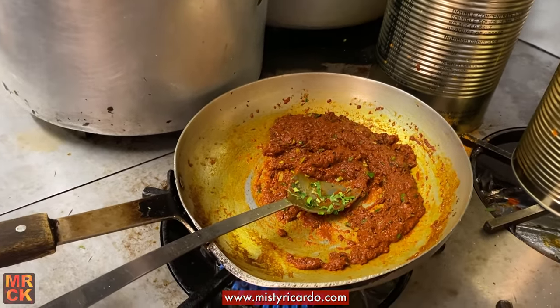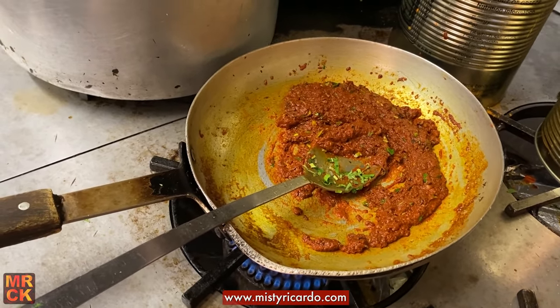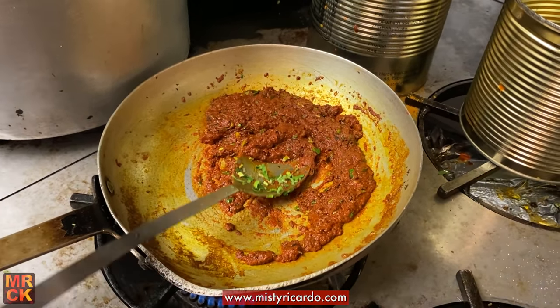And in your mixed powder, what is it — the usual suspects? Turmeric, cumin, coriander, paprika, garam masala, haldi, and curry powder, all mixed together. Yes, the usual suspects, absolutely.